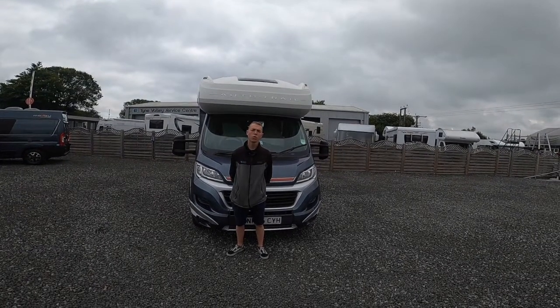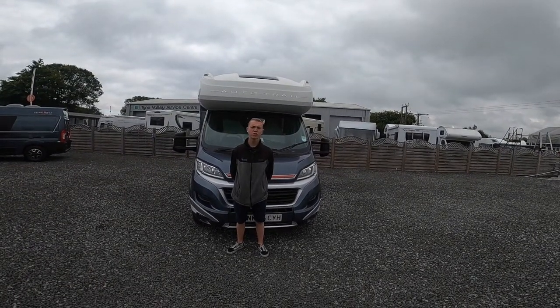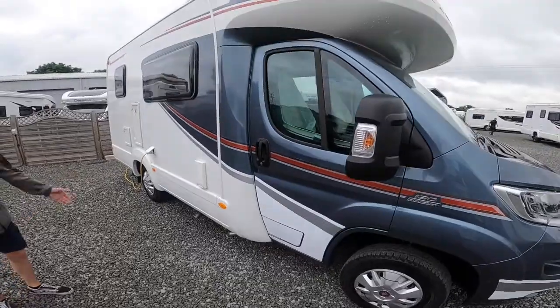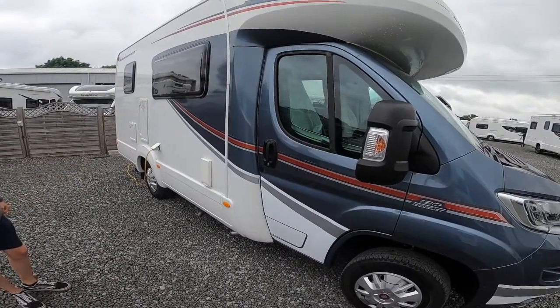Hi, I'm Callum from Time Valley Motor Homes and this is a handover of a 2015 Auto Trailer Marla 615. We'll start by walking around on the driver side of the vehicle first.